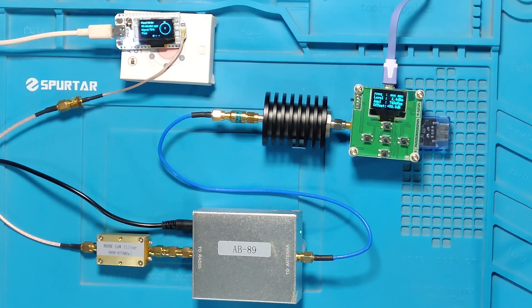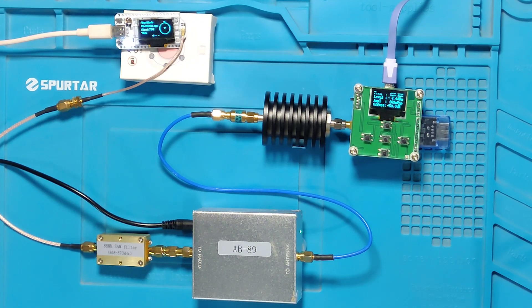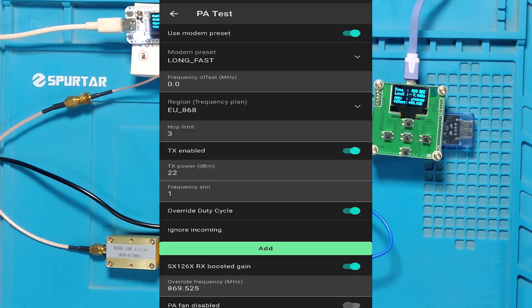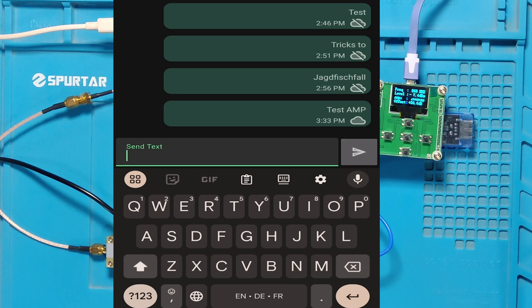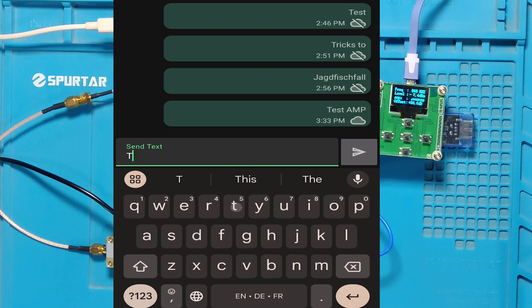We send transmissions through this node using the Android Meshtastic app. Here you can see the settings of the app and the message screen. All transmissions are sent through this screen by sending meaningless messages. For this experiment we do not need any other node to receive the message.